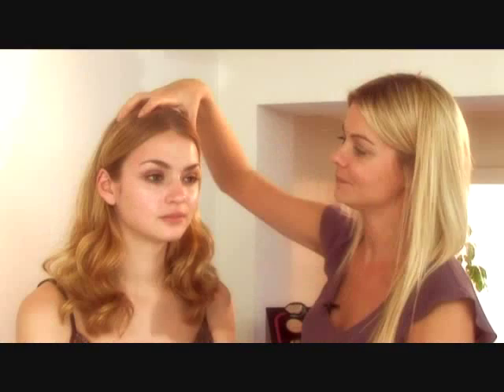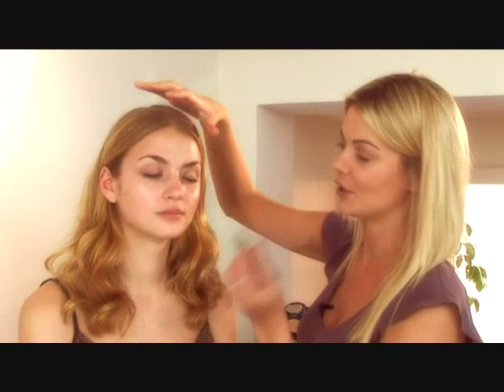For any look, what's really important is to get good brows. Our lovely model here, Nadina, has beautiful brows. But she has a few little ones that I'm going to take off underneath. I'm not going to reshape — I'm just going to work underneath and take off these few little ones.